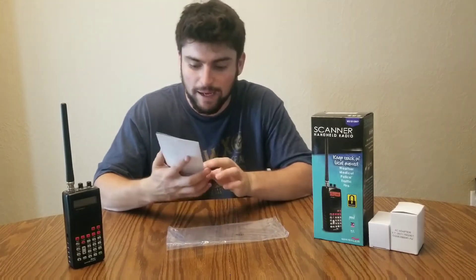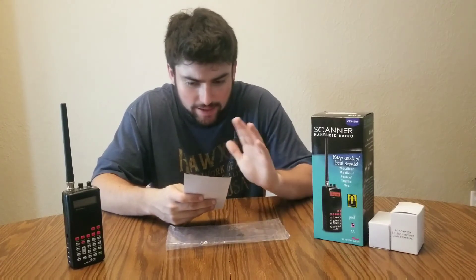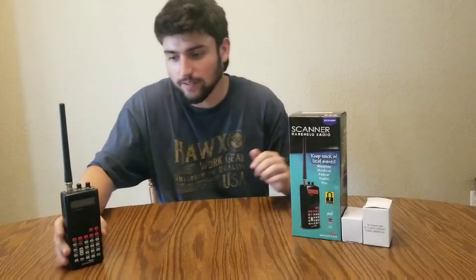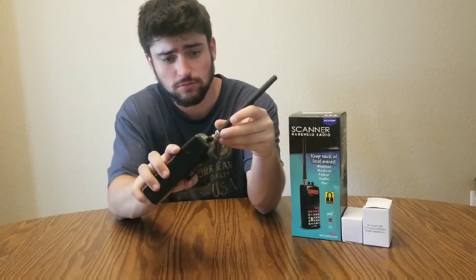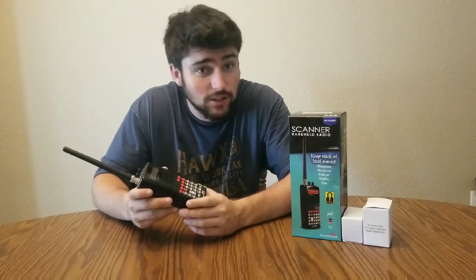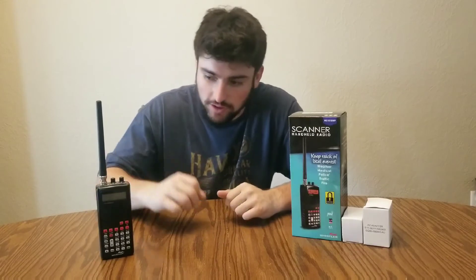Here is kind of the main gist of the radio — it says it all right there. It's a 400-channel VHF, UHF radio scanner. For eighty dollars, you get a receiver with a BNC connector antenna, pretty short — probably about six and a half to seven inches — that just snaps right on. One thing I noticed: despite being eighty dollars, the plastic is actually very good. But the main reason it's eighty dollars is it's not a digital receiver.